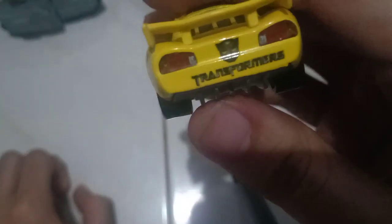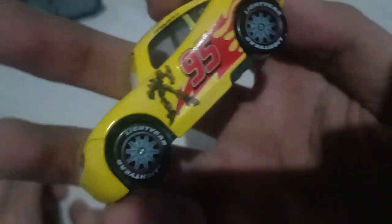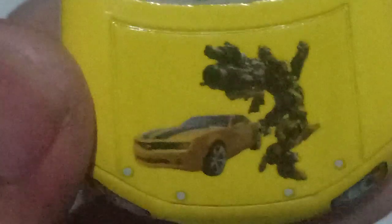My very first one. It says 'Transformers' on the back. Kind of reminds me of the yellow of Bumblebee. It says 'Transformers' again, and there's an Autobot symbol at the back. I don't know who that robot is right there. Number 95. Lightyear tires. Bumblebee right there — that's Bumblebee.